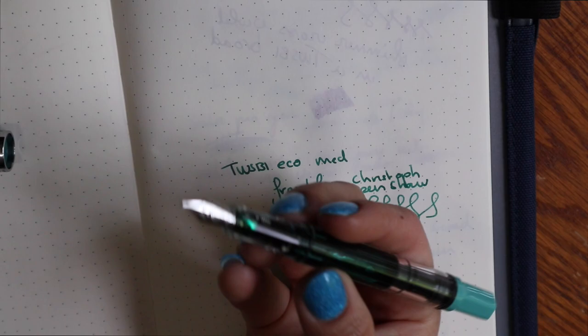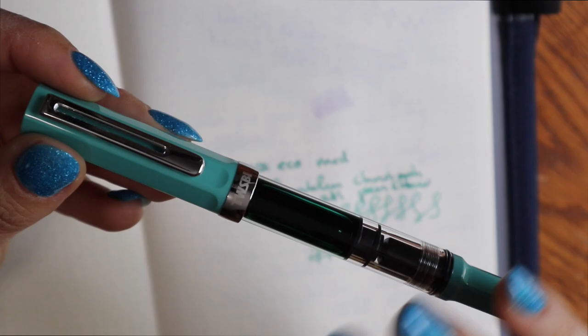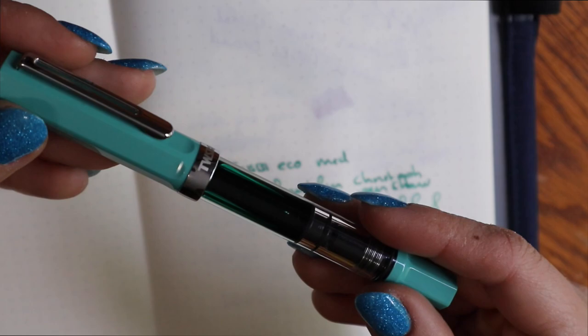I might not continue doing TWSBI Eco videos, or just do short-form on these pens, because I feel like I've said all that I can say about the TWSBI Eco. If you like Ecos, you will probably like this pen. If you haven't used an Eco and you like the color, try it out — it is definitely bang for your buck. But yeah, it's just the TWSBI Eco.